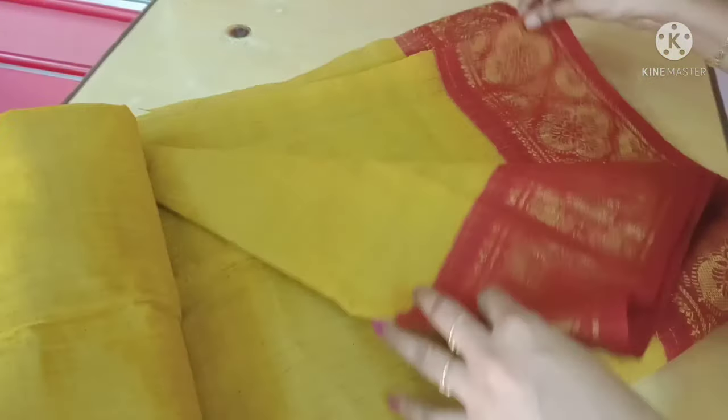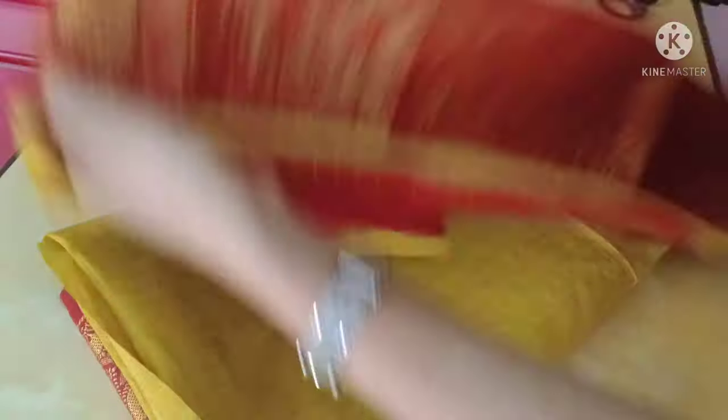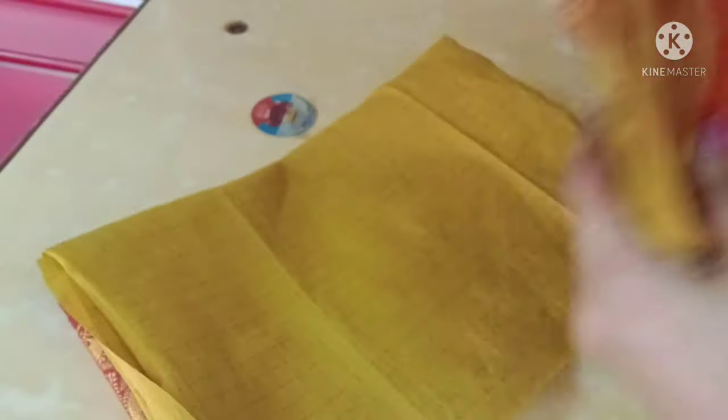We cut 3 pieces. You can cut 2 sides of the border and 1 side of the border. After cutting the border, we cut 3 pieces.